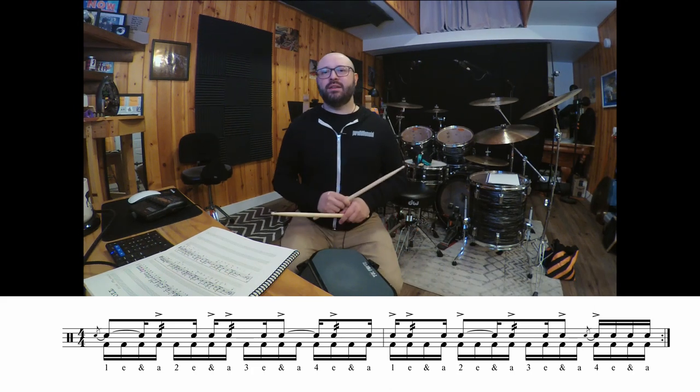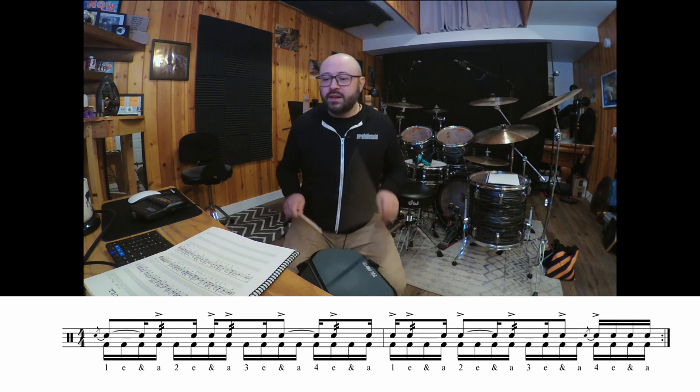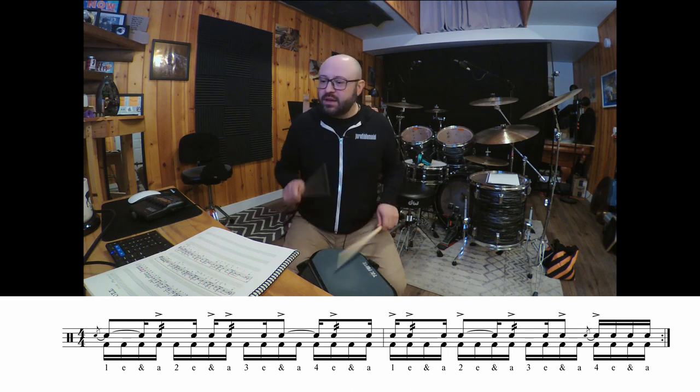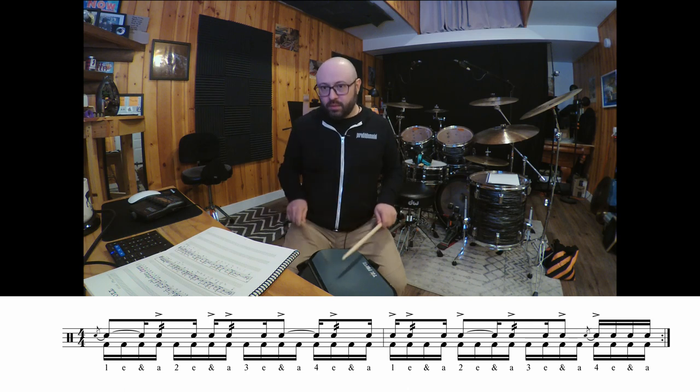One-e-and-a, two-e-and-a, three, and go. And one-e-and-a, two-e-and-a, three-e-and-a, four-e-and-a, one-e-and-a, two-e-and-a, three-e-and-a, four-e-and-a, one.